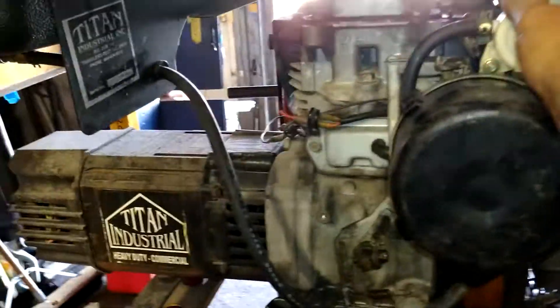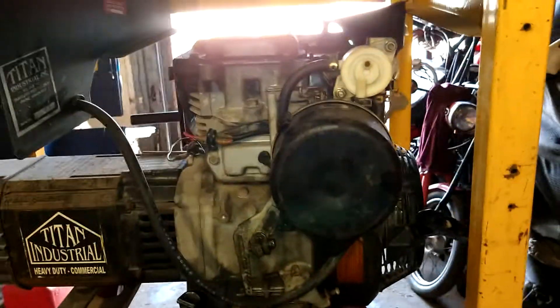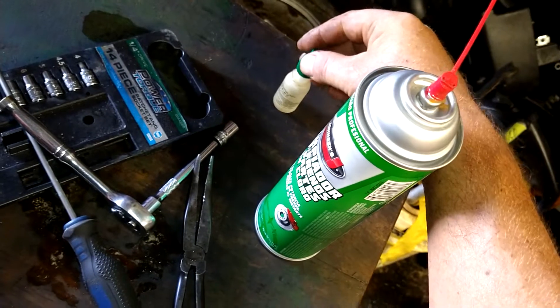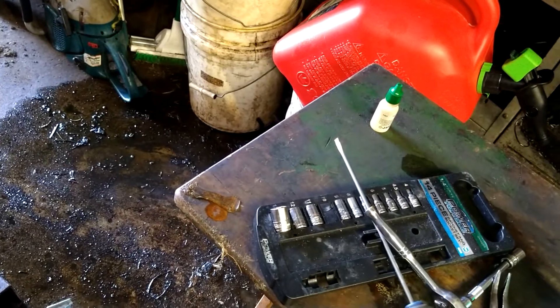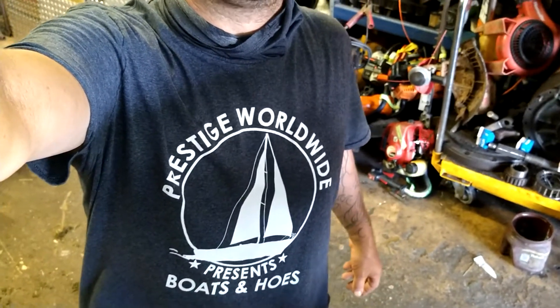They use these motors on snowblowers and everything, so I'll put the model number of this motor in the description. It's pretty easy — all the parts you could ever need for this will be in the description. The acid I use will be in the description — it's got the green top. I can do 50 carburetors with one of these bottles — I buy them by the dozen. We go through them; it takes us four months to go through a dozen, and we do a lot of carburetors every day. If this helped you out in any way, shape, or form, give me a thumbs up, hit that subscribe button. Today's t-shirt will be in the description as well. If you want to sponsor me, message me. Peace.